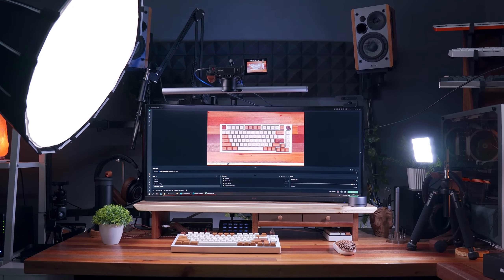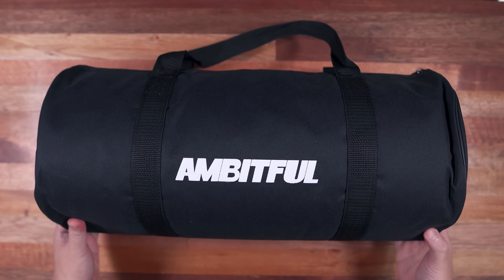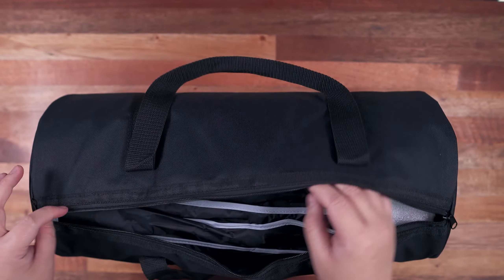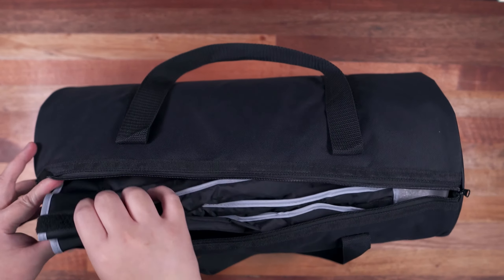Today I'll finally share my unboxing experience and setup of our first lighting equipment, which is the Ambitful FL80 video light. Ambitful sent this over alongside the A1 portable video light, which you can check out on their Amazon store. My review sample came with this bag, and inside we have all the package contents needed to set this up.